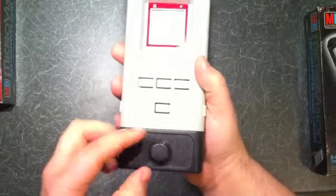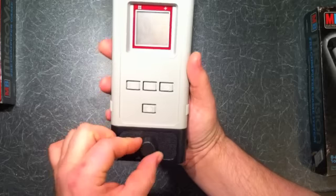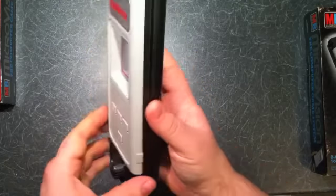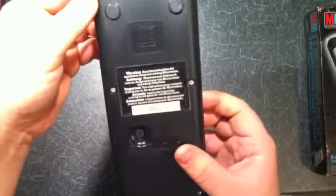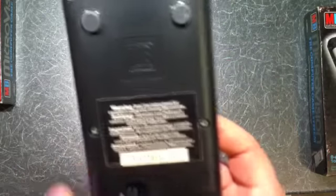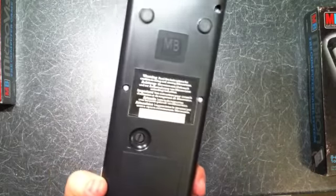A lot of the games are like Breakout-style, so you've got a paddle controller at the front, four buttons, and what I think is the on/off switch at the base. There also appears to be a contrast switch on the back. It's got the original serial number and everything.